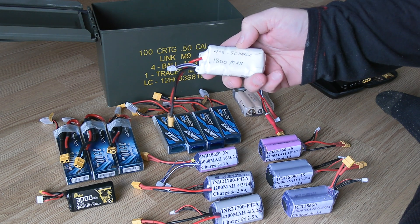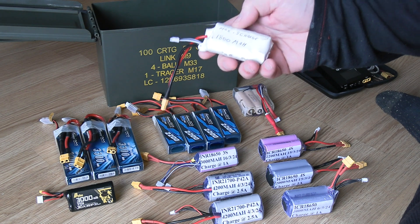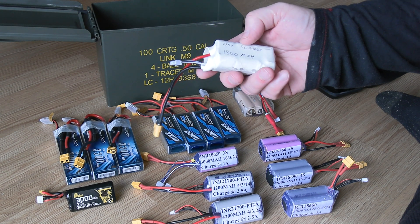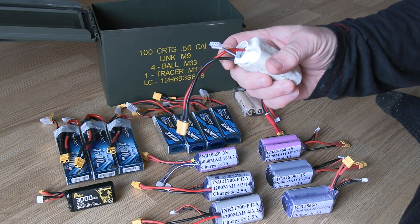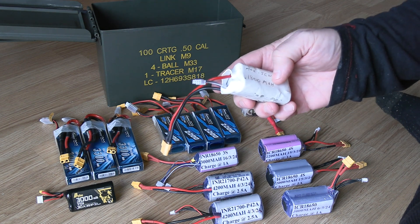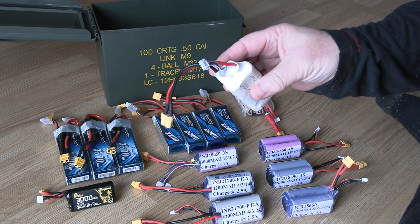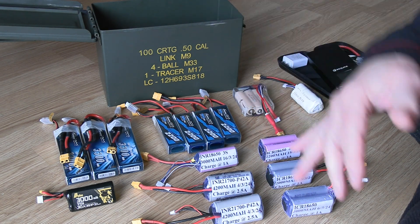I made this battery pack about two or three years ago. It's 1800 milliamp cells, old lithium-ion 18650s that were just kicking around the house. These are all soldered on, not spot welded. I use this only in the house when testing something that needs 12 volts. This was one of my first packs I ever made.